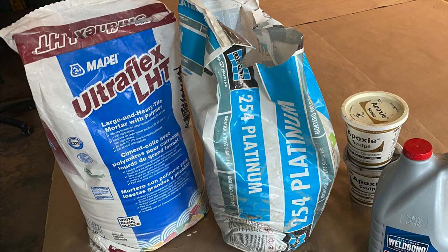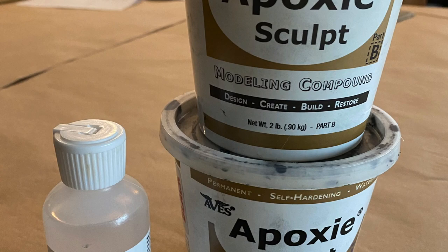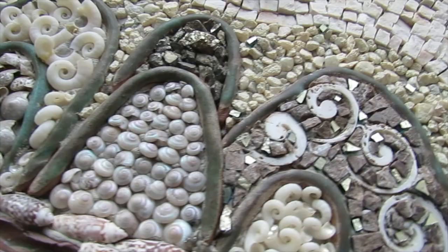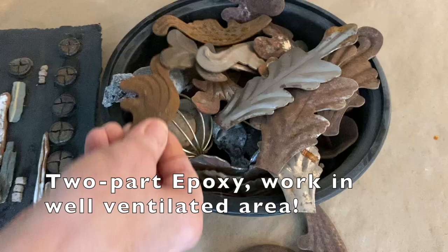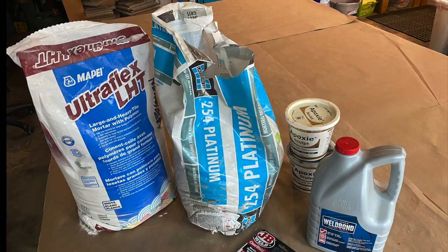There are several good manufacturers of thinset mortar — these are a few of my favorites. Epoxy sculpt or two-part epoxy will adhere almost anything to anything. Stone, smalti, shells, and beads all worked well with thinset, and all sorts of interesting dimensional effects can be achieved when using a mortar bed. In some cases epoxy was the best choice, especially for metal bits, wire, and materials that don't have a lot of tooth for the adhesive to grab onto. Remember: if it's rated for exterior, it's probably fine for interior, but not the other way around.